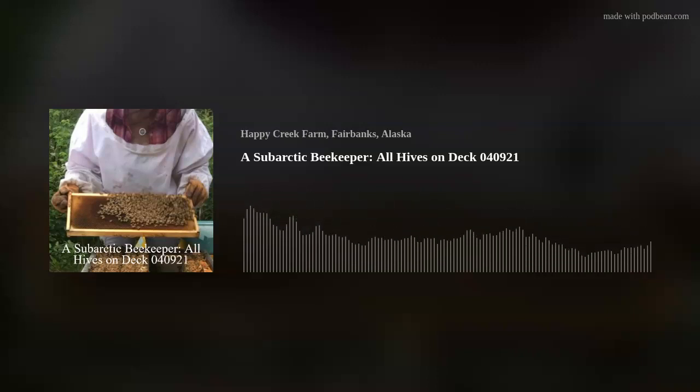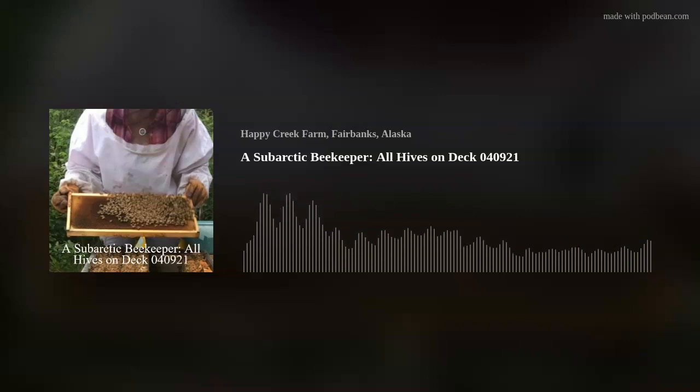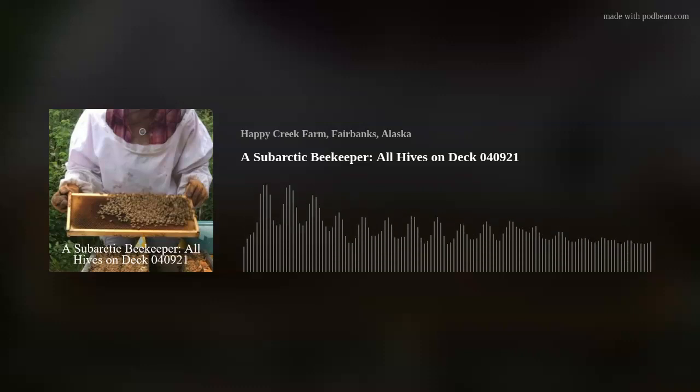I also did an oxalic acid mite treatment right before I hived them up and before they got into a tight cluster. You want the bees not completely clustered when you do that vapor treatment because you want the vapors to permeate the hive — if they're in a tight cluster, the vapors can't get through and kill all the mites. So I've got no mites and no nosema. I've got hives that have made it through the winter. This is a great thing — they're actually kicking some serious butt.